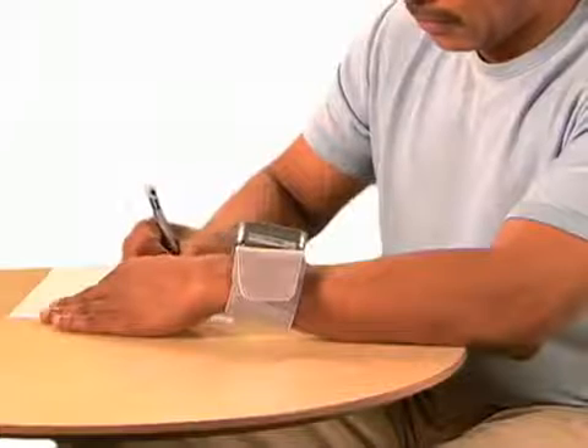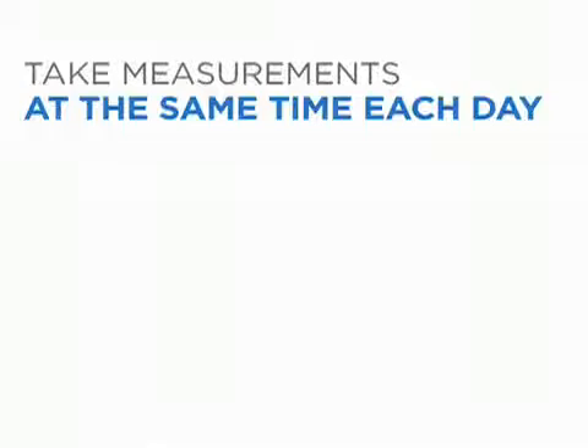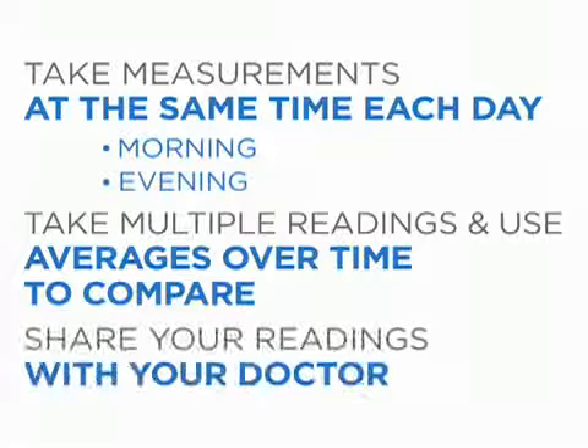Make sure to record your reading. Press start stop to turn off the monitor. It's important to take measurements at the same time each day and use averages over time to compare readings. Because each person is different, consult with your doctor about what your numbers mean to you.